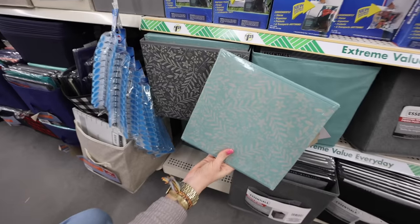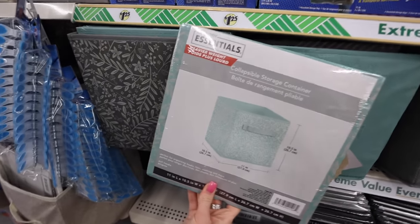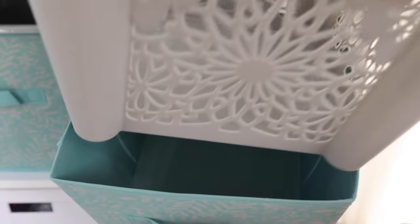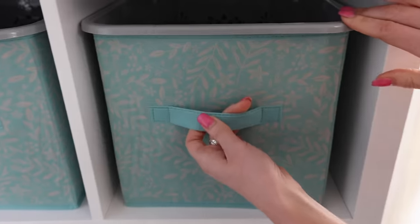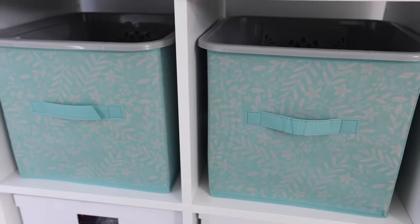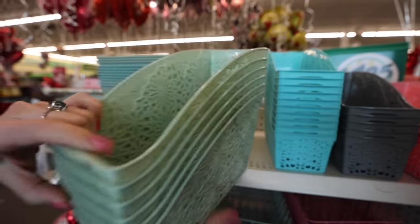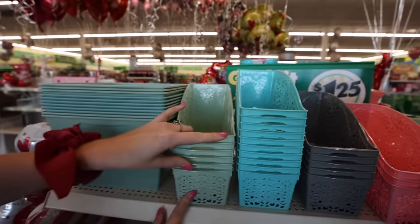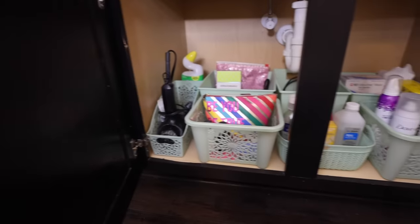The collapsible bins are back at $1.25. I love the patterns on these, and I've got a quick hack for you. If you find that these start to fall apart after a time, set a Dollar Tree plastic bin inside — the square ones fit absolutely perfectly. It will help reinforce the outside so they last a long time. These are really great for your hair dryers. I love the green color too; I think this is my favorite color this year. Let me know in the comments which color is your favorite.